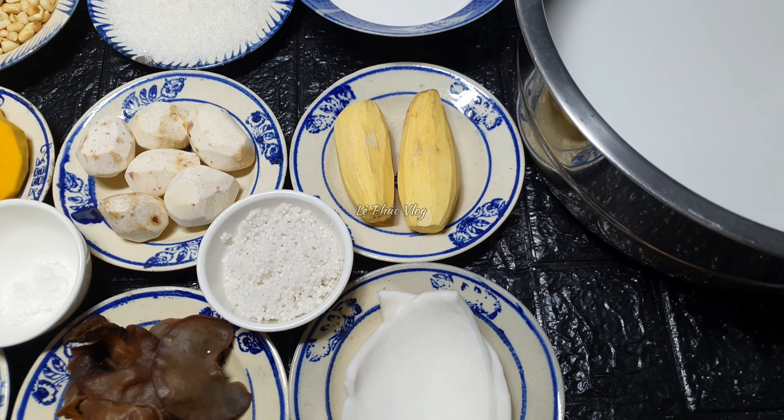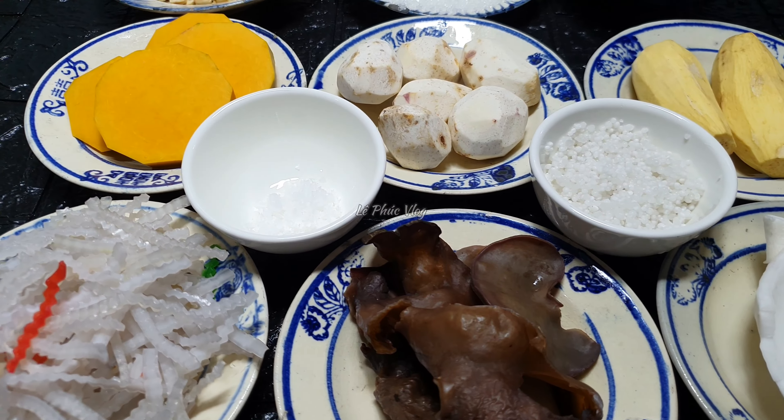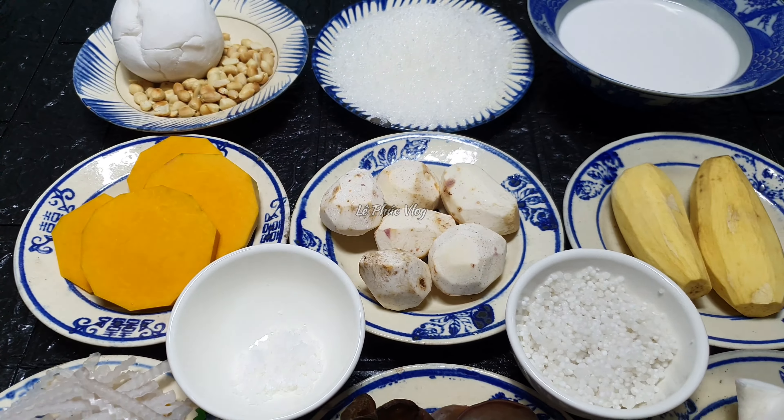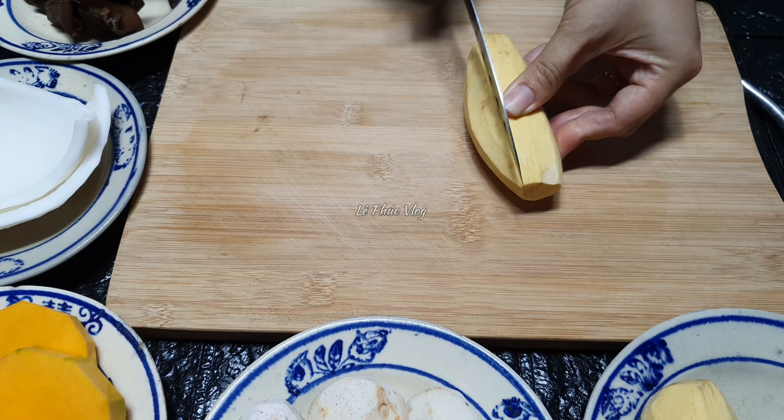Xin mời các bạn xem mình nấu món chè kiểm này. Món kiểm này có rất nhiều nguyên liệu, tùy theo mọi người thích ăn gì mà cho vào. Để chuẩn bị nấu, bây giờ mình sẽ cắt nhỏ khoai lang, khoai cao và bí đỏ.